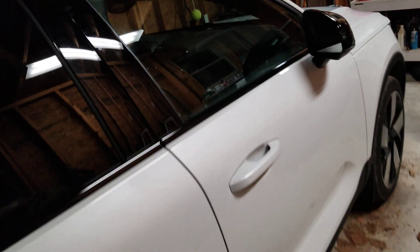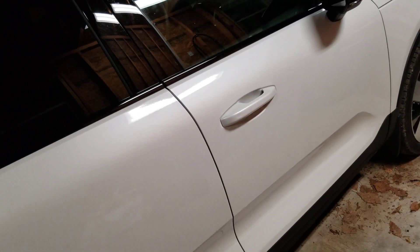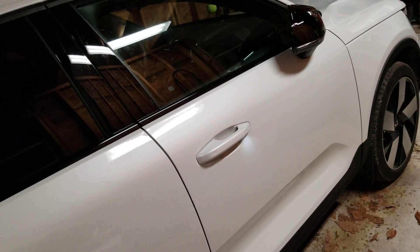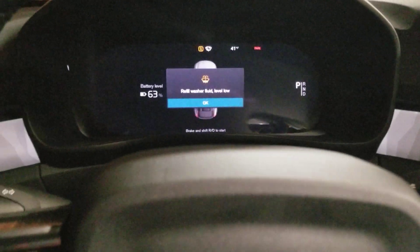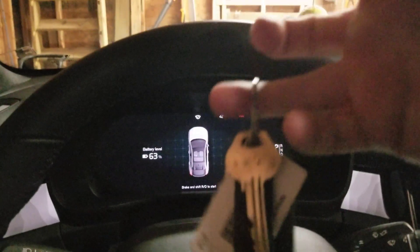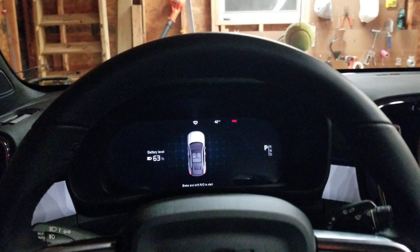At this point the car will now recognize the key fob. Obviously our washer fluid is still low — yeah, I know. Keys here, drop them in my lap, throw it in reverse.